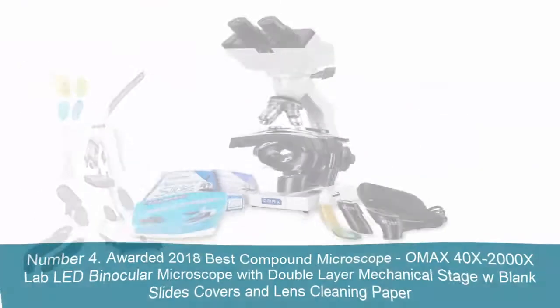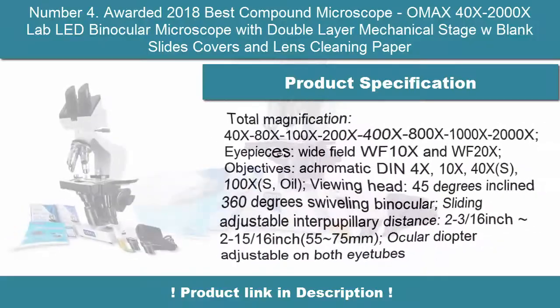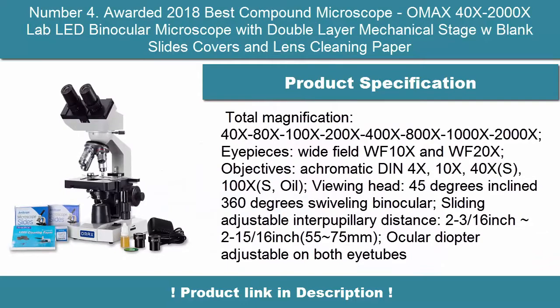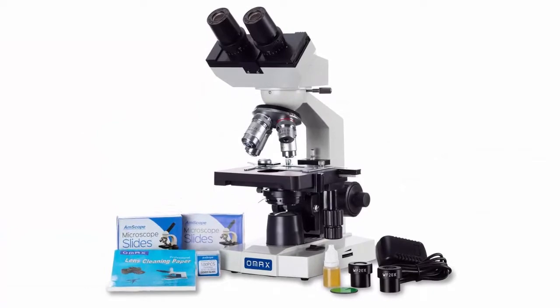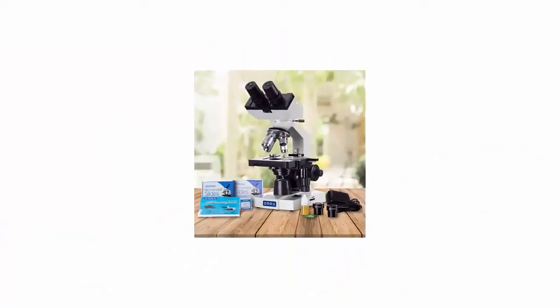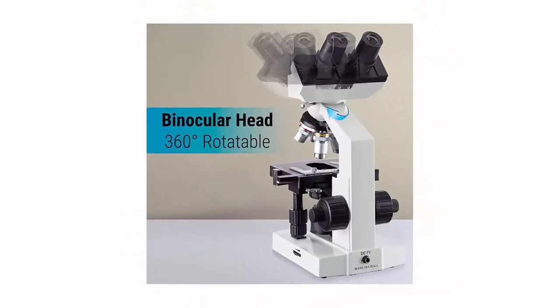Number 4: Awarded 2018 Best Compound Microscope — OMAX 40X-2000X Lab LED Binocular Microscope with Double Layer Mechanical Stage with Blank Slides, Covers, and Lens Cleaning Paper. Total Magnification: 40X, 80X, 100X, 200X, 400X, 800X, 1000X, 2000X. Eyepieces: Wide Field WF-10X and WF-20X.